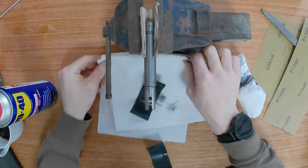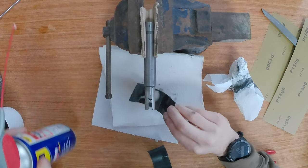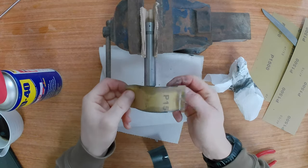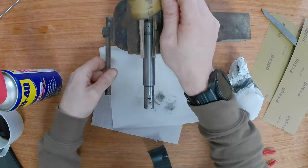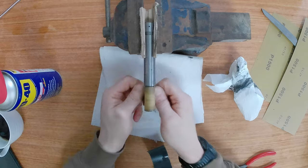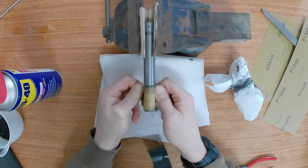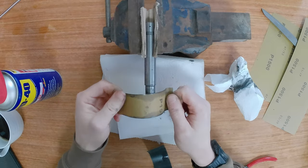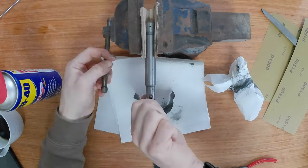One of the first issues I noticed with the rifle was the fact that the bolt was quite stiff in its operation, so I decided I wanted to polish it. I mounted it in a vise, obviously using cardboard to stop the vise from scratching it, and I was using 1500 grit sandpaper and WD-40 instead of water, and I sanded it as you can see.